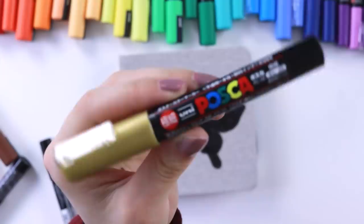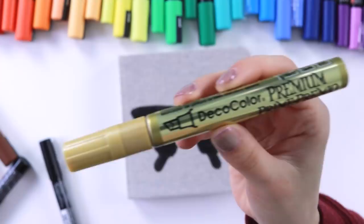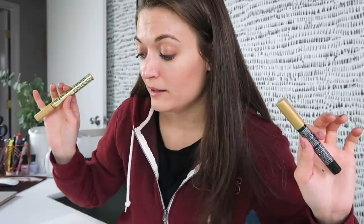Instead of this gold Posca pen I will be substituting it for this gold leaf marker. Let's be real — I love Posca pens, but they need to work on their gold marker game. It's just not as good as this one.